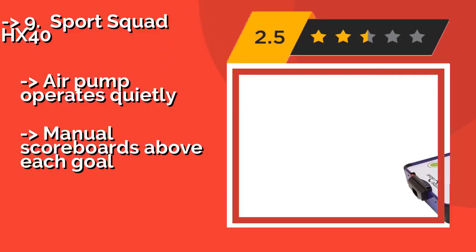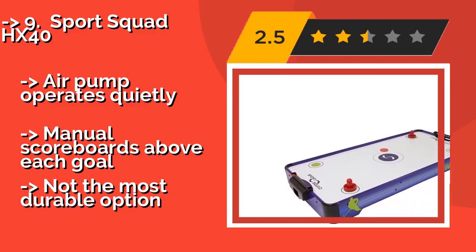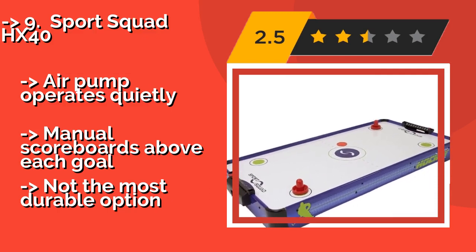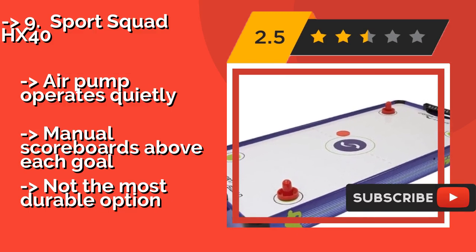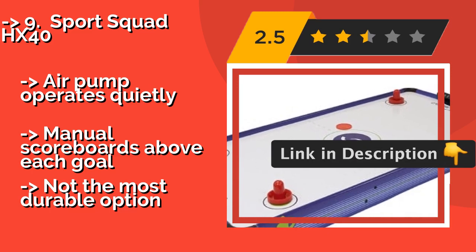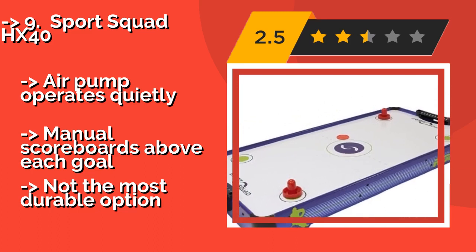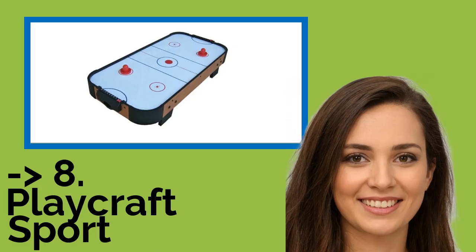The list starts with the Sports Squad HX-40. At around $60, it is specifically designed for kids with a bright green and purple color scheme and a relatively small size. It is reasonably portable, comes at a budget-friendly price, and offers fairly easy assembly. The air pump operates quietly with manual scoreboards above each goal, but it is not the most durable option.